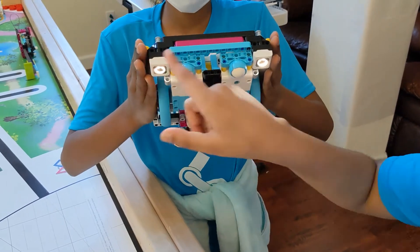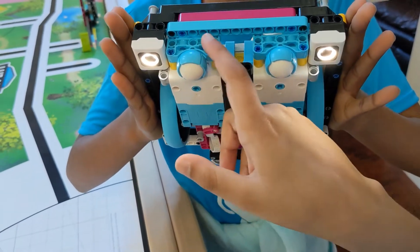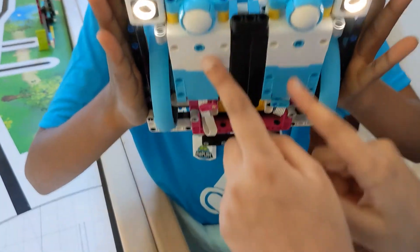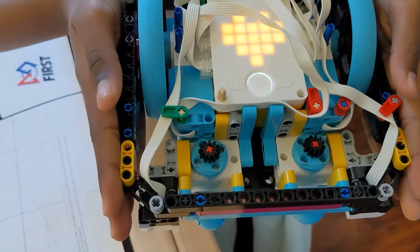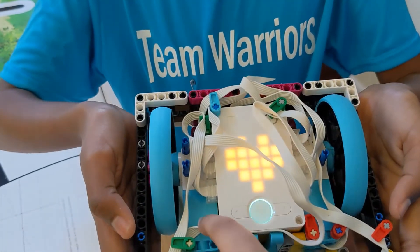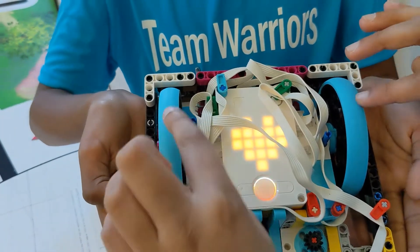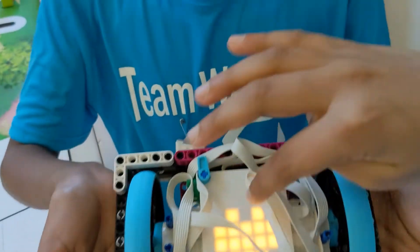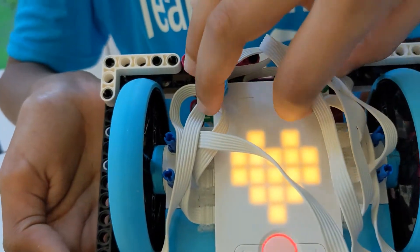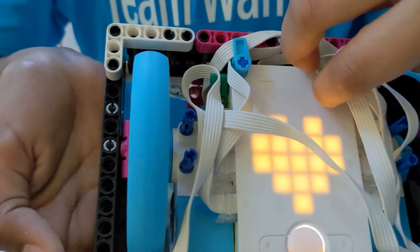We have two color/light sensors, two ultrasonic sensors, two medium motors connected to gears that power all our attachments that use motors. We have two large motors connected to the largest wheels in this Spike Prime kit. Our brick has a 3-axis gyro sensor. Here's proof that our Bluetooth is off.